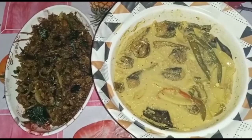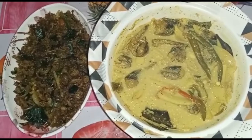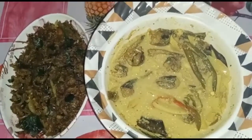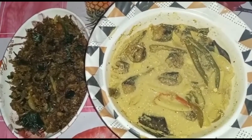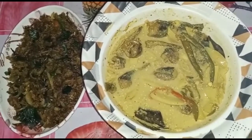Hello everyone, welcome to the recipe for today's video. Like, share, subscribe, and press the bell icon.